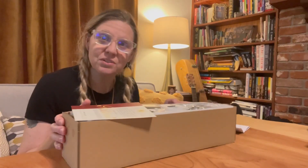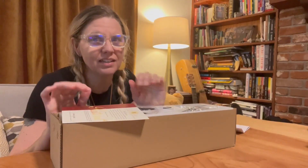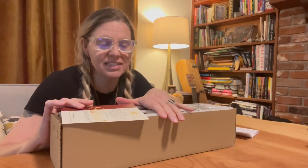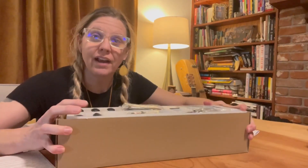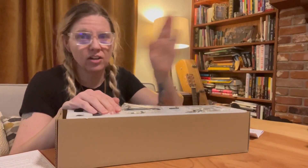Hi, Megan here. I just wanted to share with you this product that I recently was sent by the company in exchange for my review. And what it is, is a complete hardware set for a hanging barn door that's like got on a slider.